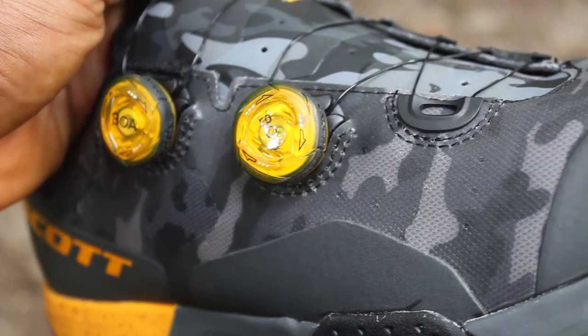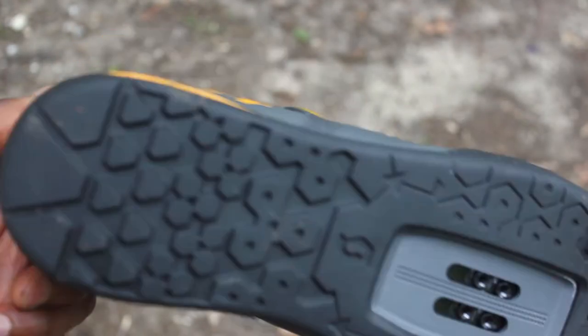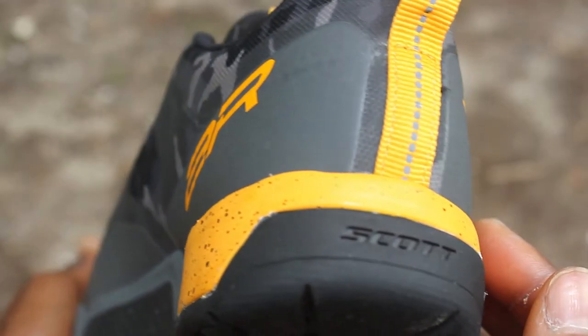The Boa Fit System makes it easier for you to adjust and gives you a nice adaptive fit. And underneath the shoe you'll find a sticky rubber sole that gives you the traction you need no matter your riding situation.